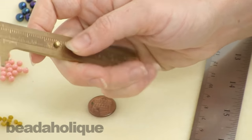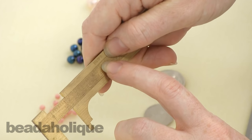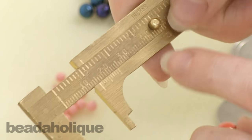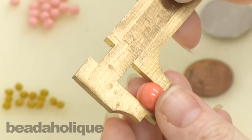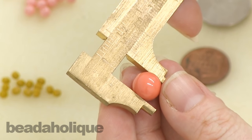You could also use a caliper, which is going to usually have inches on one side — it might be a little hard to tell on this one with the lighting in here — and then millimeters on the other side. So you could put that in there and see how many inches it is. You'll see that this ten millimeter bead is not even half an inch.